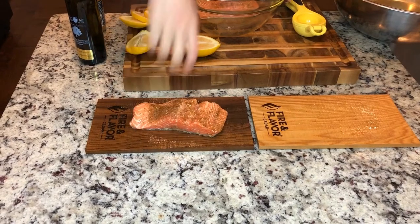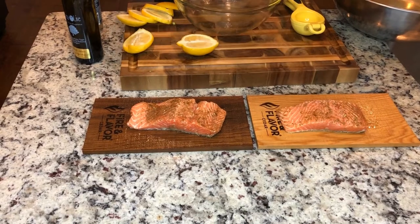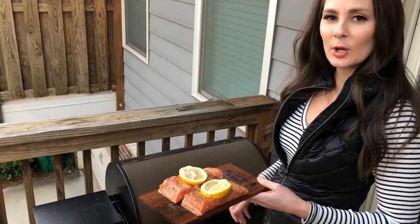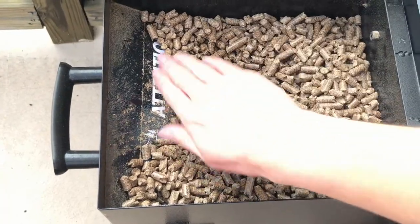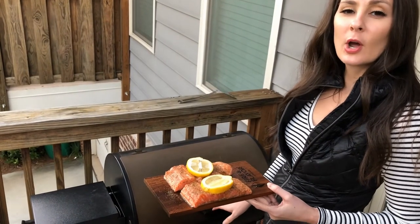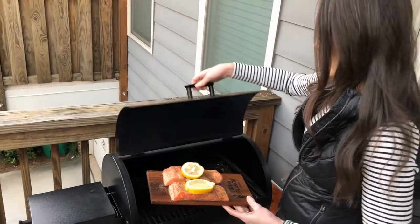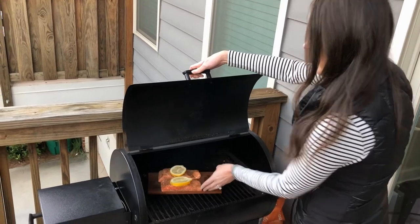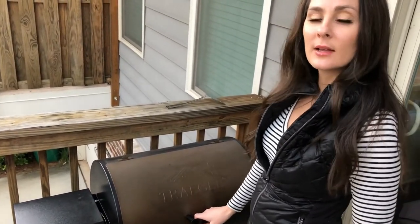I'm going to place these right on my board and put my trout on. I'm using my Traeger, which is a wood pellet grill today. You can put it on 375 or on medium heat. I generally like to check it in about 10 minutes, but it relatively takes about 20 minutes to cook.